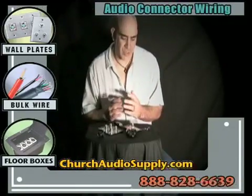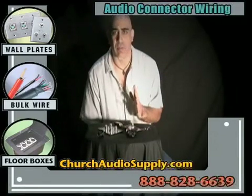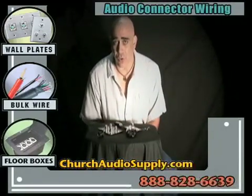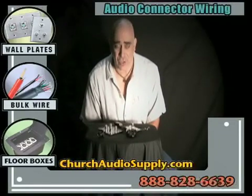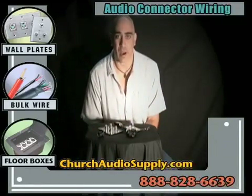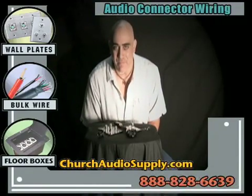Hopefully I've helped you understand how to wire up some of the products you might buy from churchaudiosupply.com. Money has never been tighter, but it's never been easier to get parts, accessories, and everything you need to do it yourself in your church or school. No need to pay big contractors for basic audio installation wiring — you simply need cable, connectors, a soldering iron, and solder. Hundreds of churches and schools have bought thousands of feet of cable and wall plates from us. We're always available by phone. Have a great day.